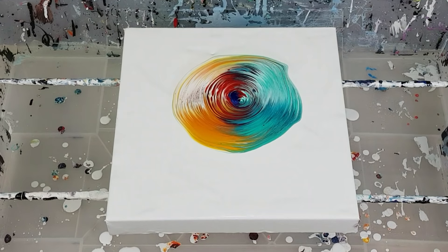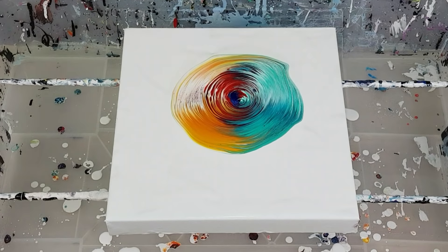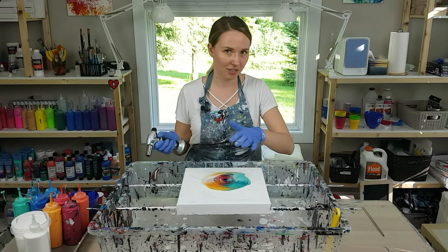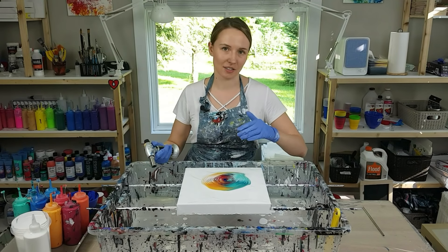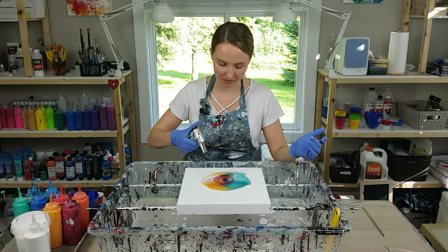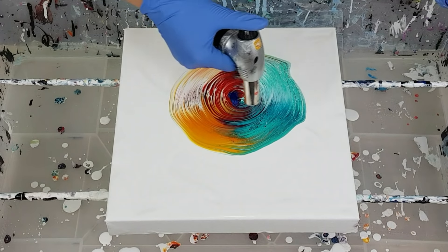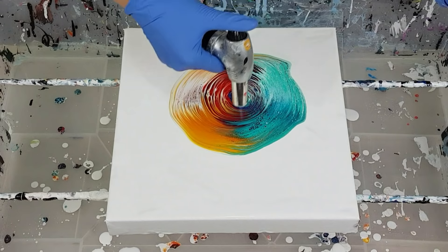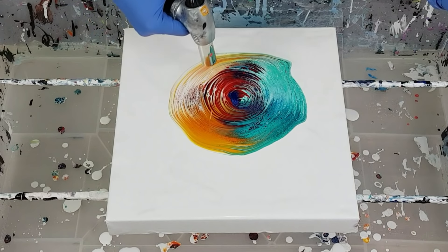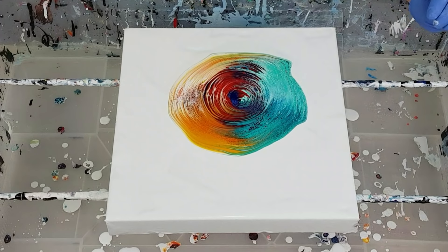Looking good! I really like this part right here. Next step: torch your kiss before you tilt it, so you're going to get some cells, and as you tilt they're obviously going to stretch the cells and it's going to look good. Especially on the blue side — I like cells on this aqua green teal color. And maybe touch on the orange side as well. You don't want to torch the whole thing; you want to leave some spots without it.